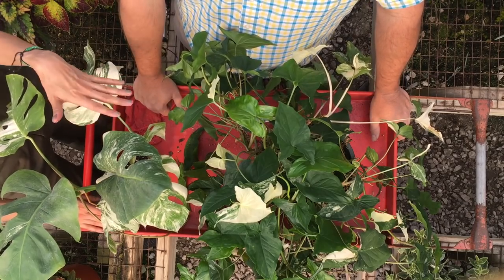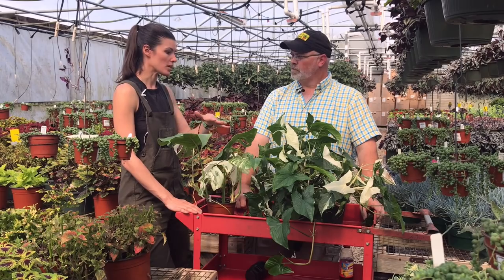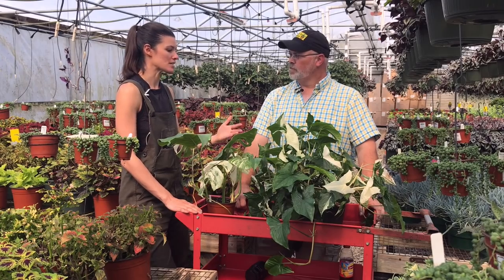We have a couple different varieties here. Maybe you could take us through what each of the varieties are, and maybe comment a little bit about what variegation means in plants.